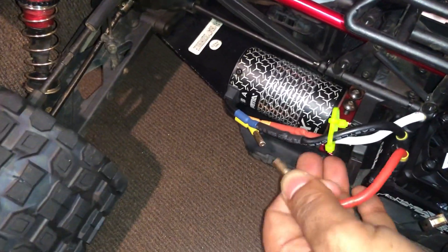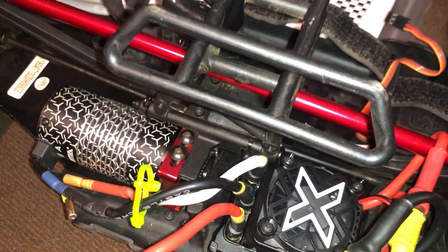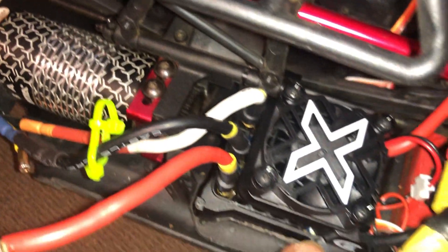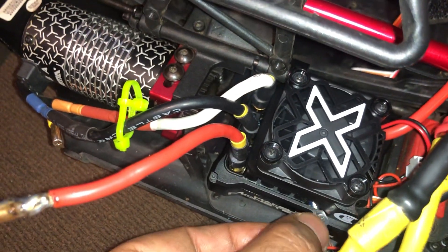Let's disconnect this, like it was broken — and there you go. The ESC comes on now for some reason and it doesn't beep. Okay, it does shut off — you see that? It shuts right off.